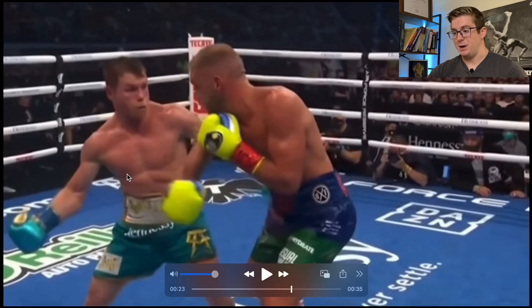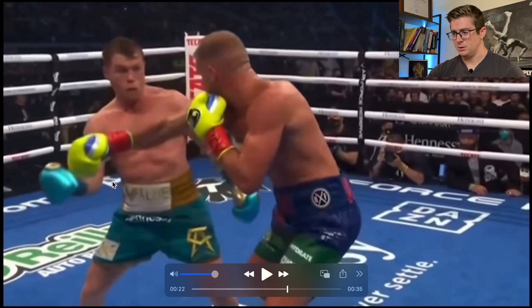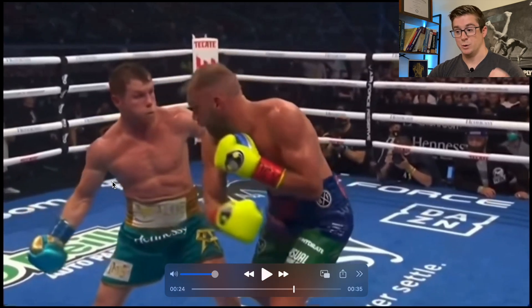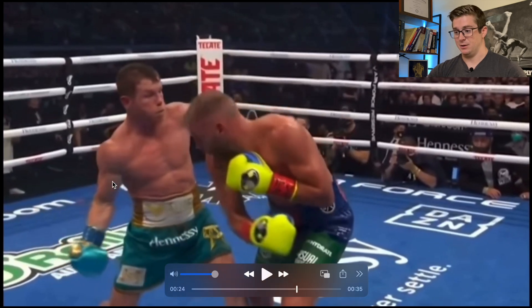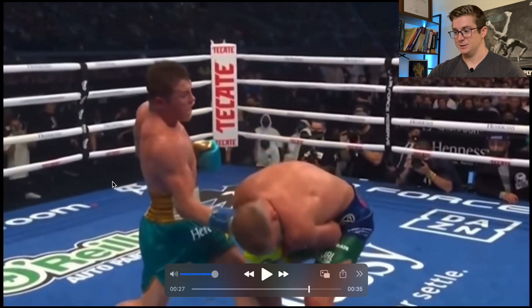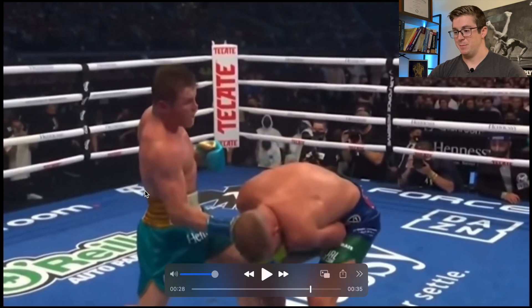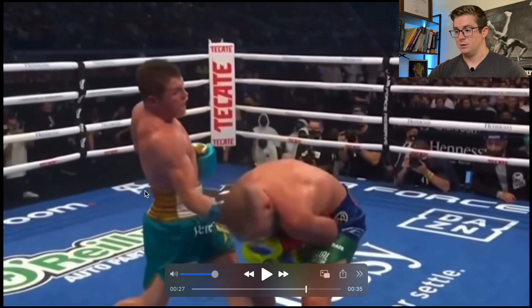The bicep is going to be a little bit more loaded too. So not only the pec major and anterior delt, but the bicep as well. As he brings it back to load it — eccentric, eccentric, eccentric — boom, starting to switch into the amortization phase, really quick amortization phase, and then a super fast concentric phase. Really good contact there. Awesome display of the stretch reflex and just the amount of thoracic rotation he uses to follow through that strike.